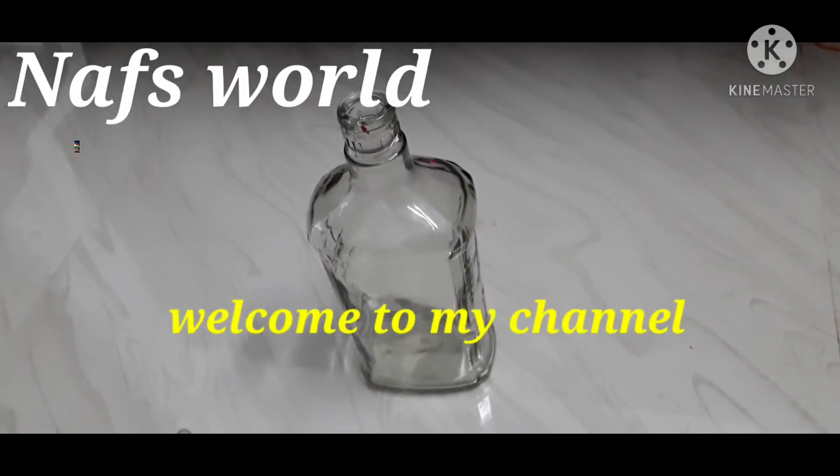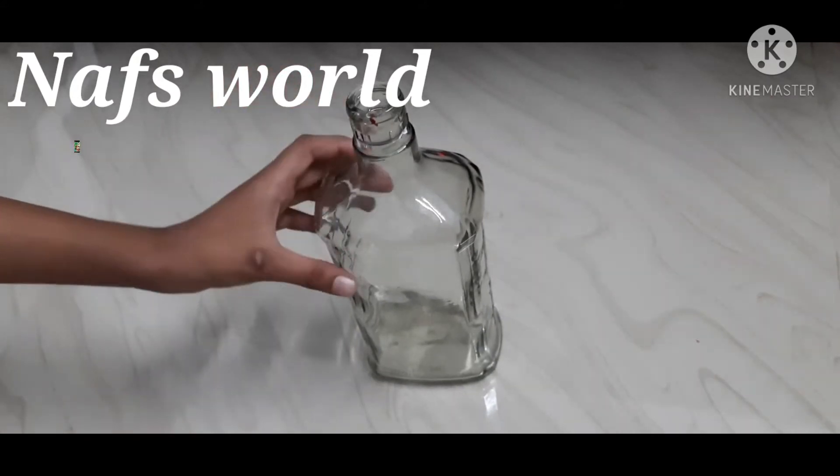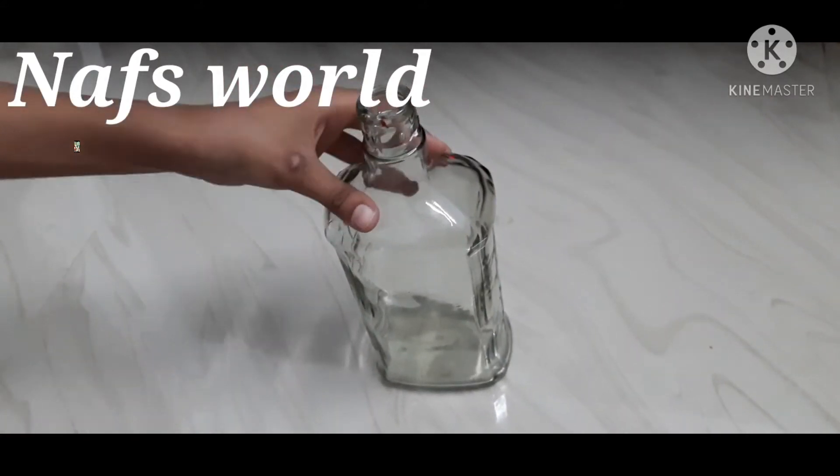Hi! Welcome everyone! Happy Republic Day! This is a special video for Republic Day.